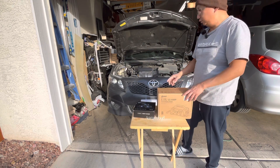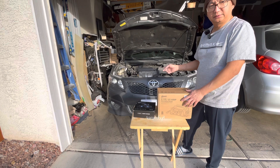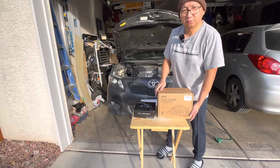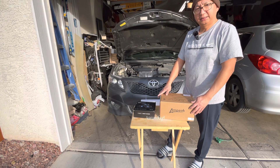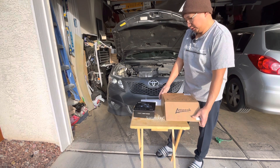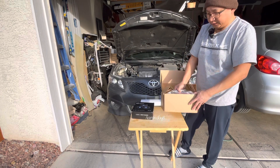Right now I just want to show you guys how easy it is to maintain a battery. My friend has a car that's been living at my house for a while because she's traveling. I'm going to try to check the battery with the charger — this is the charger I got a while ago from Amazon.